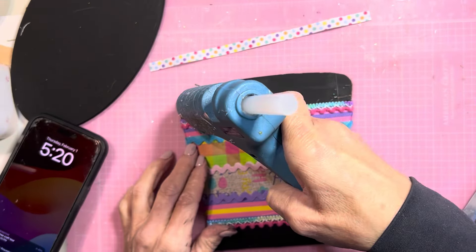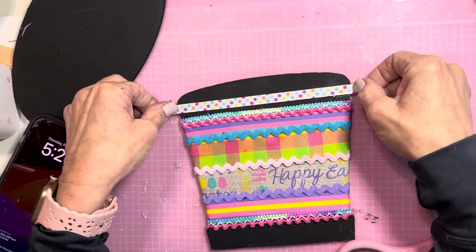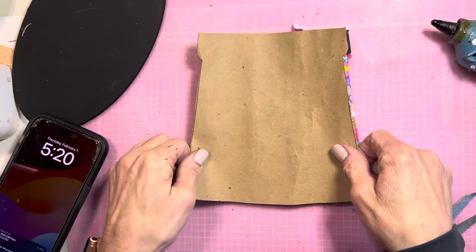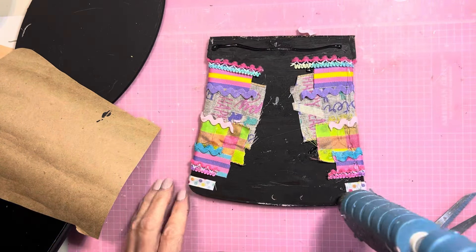I'm adding one more small piece of ribbon to the top. To cover up the messy back and also to help hold that ribbon secure, I did cover it with a piece of craft paper.